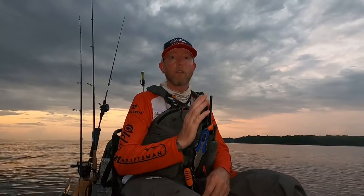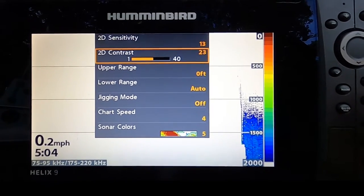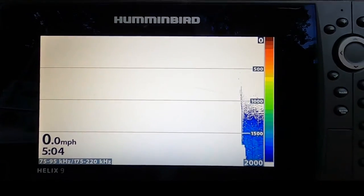For the most part, my starting point for my sensitivity and my contrast are right in the middle, right around 50%. So if your contrast is 1 to 40, I'll hover around that 20 range, and if the sensitivity is 1 to 20, I'll hover right around 10 — maybe up to 12. Generally, if I raise the sensitivity, I will lower the contrast depending. If I just raise the sensitivity 1 or 2 settings, I don't really touch the contrast, but those will really make your lure show up better.